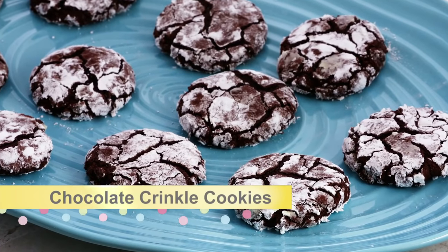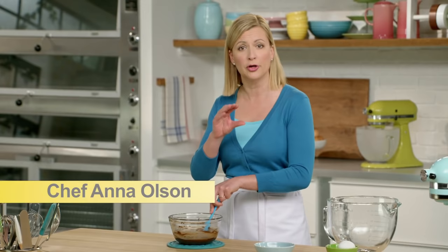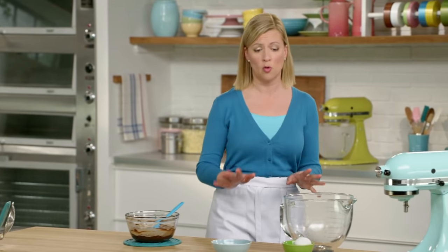Crinkle cookies start with the chocolate. I've melted six ounces of dark chocolate — this is couverture chocolate, it's meant for baking, and that's what makes these crinkle cookies just so soft and rich in the centre, yet they have a nice, thin, crispy layer on the outside. I'm going to set this aside to cool a little bit, but I can still work with it warm.